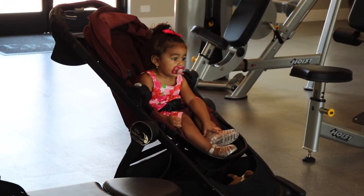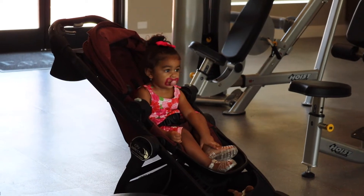My adorable niece Leilani had to make an appearance — she behaved so well while watching her mommy and me work out.